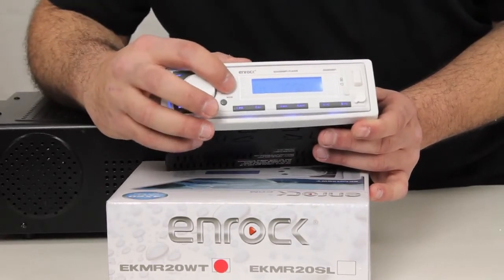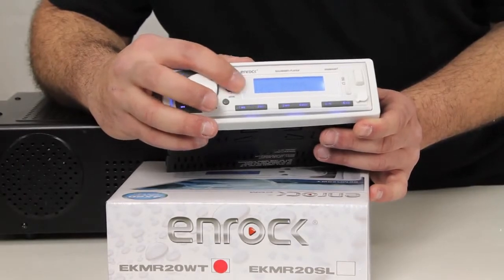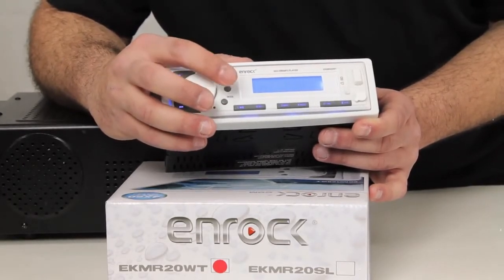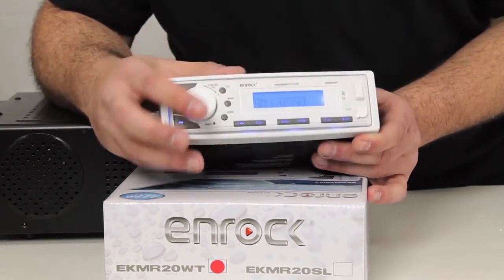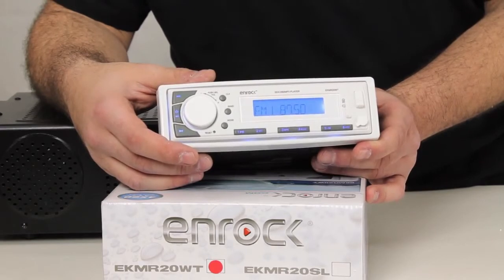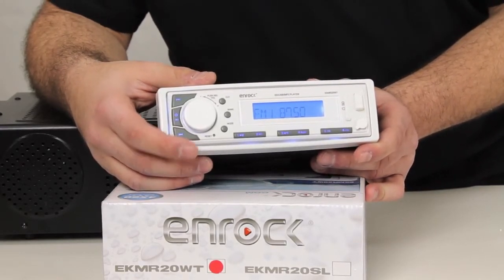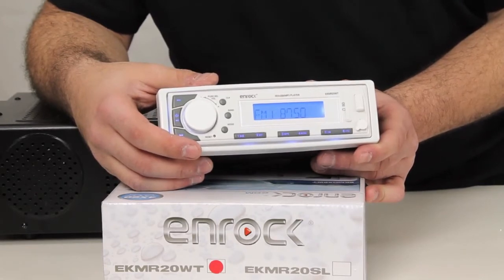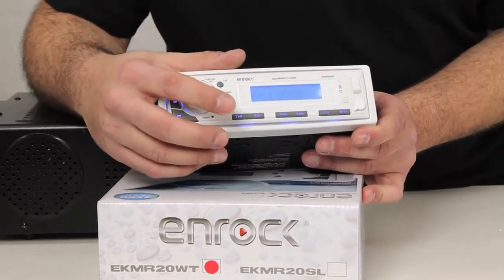We've got our band button which takes us through FM1, FM2, FM3, AM1, and AM2, giving us a total of 30 presets — six presets in each individual band, 18 total for FM and 12 total for the AM band.